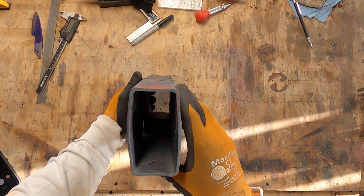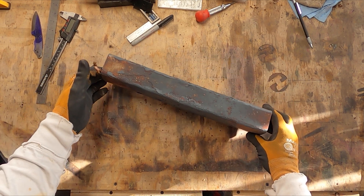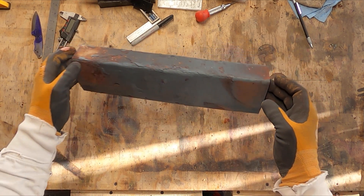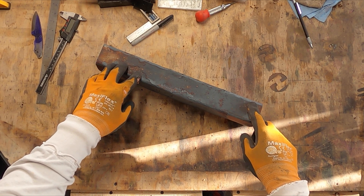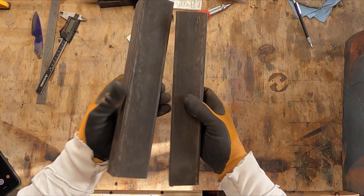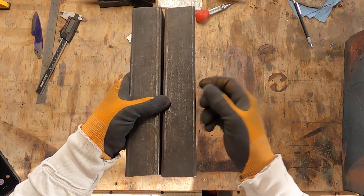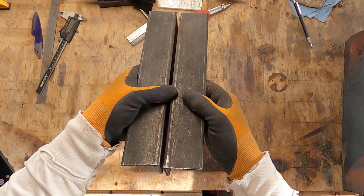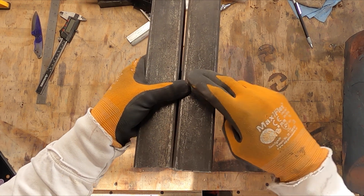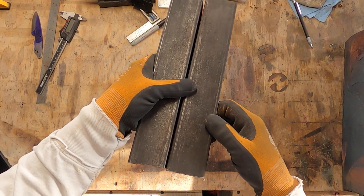When I heat up the blade in the forge, I'm going to use this piece of rectangular tube — this one's two inches by four inches, but you can use whatever size you need to fit the blade inside. What this does is it keeps the blade out of direct heat, so it gives it a more even heat. Here I've got two pieces of angle iron, and what I use these for is when I pull the blade out of the quench — if it starts warping, I'll clamp the blade down between these in my vise and let it cool.